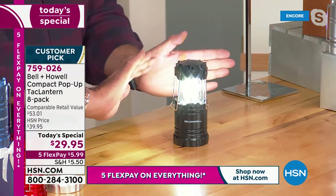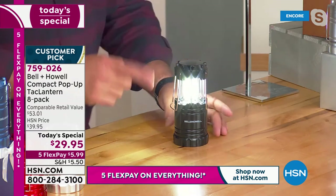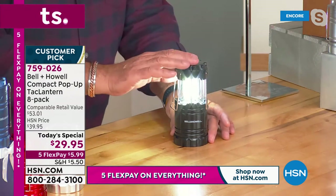That is 356 lumens worth of light. I'll bring my lights down a little bit, but I just want you to see how crazy, crazy bright that is. There are three COB LED strips inside of this.